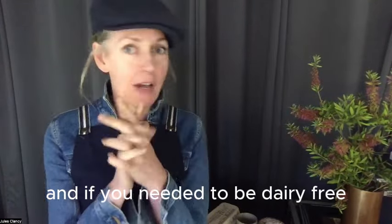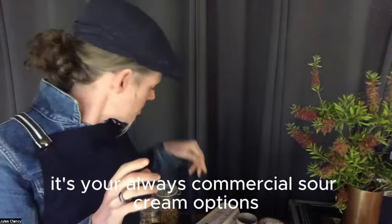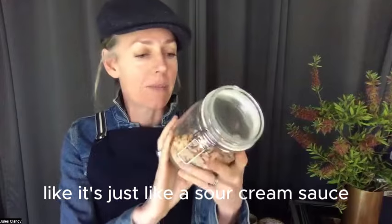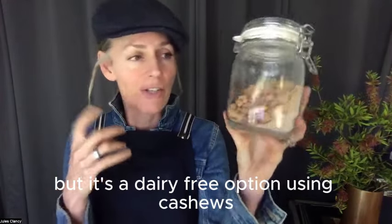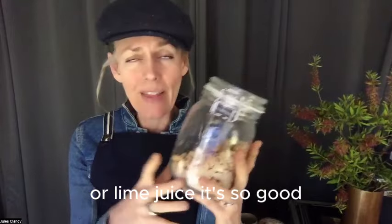And if you need it to be dairy-free and don't eat sour cream, there are always commercial dairy-free sour cream options. Or I actually have a recipe for a sour cream sauce — it's a dairy-free option using cashews. You just puree cashews with lemon juice or lime juice. It's so good.